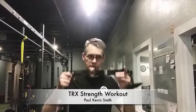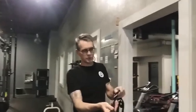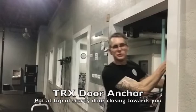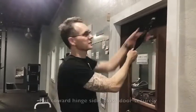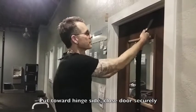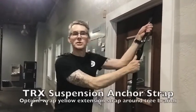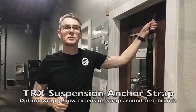I'm going to be taking you through a series of exercises with the TRX device. If you're using this at home, you should have one of these door attachments. How that works is you clip it onto the TRX, put it through a sturdy door that closes toward you. Put it a little bit toward the hinge side, pull it tight and it should be good to go. There's also an option of using the yellow strap to put around something like a tree branch outside.